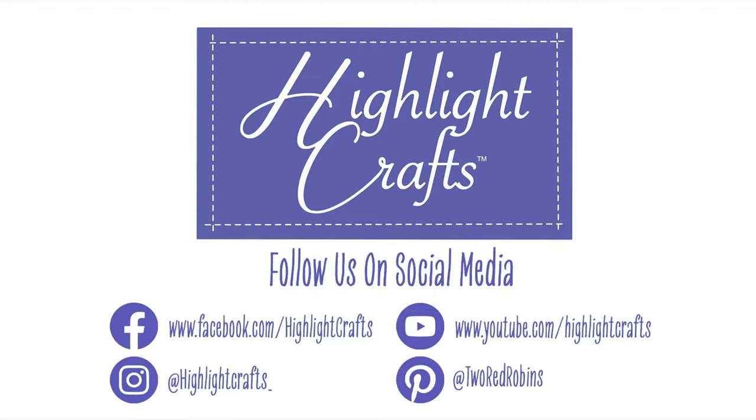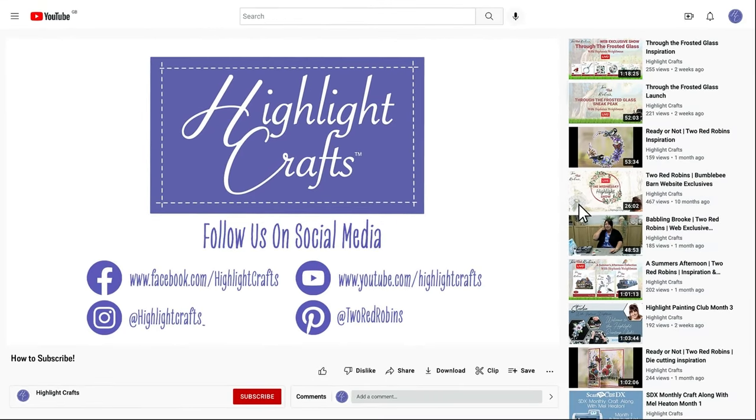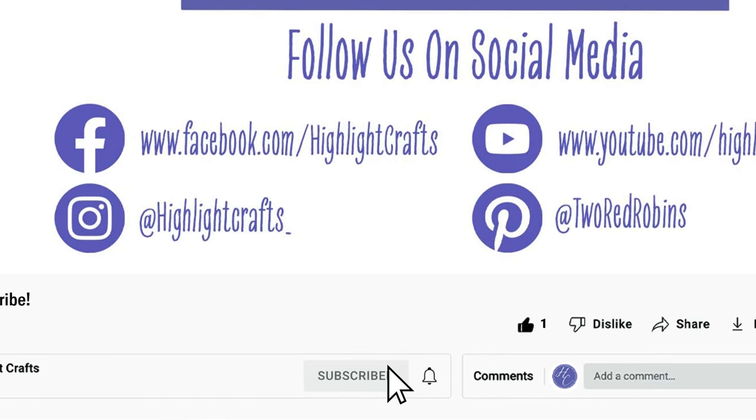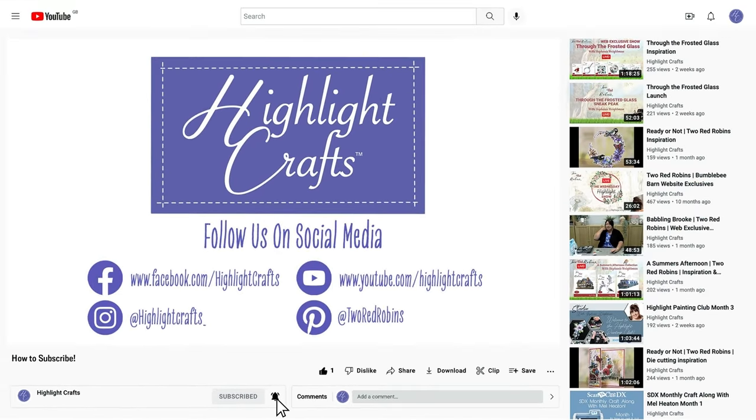Right, I'm going to go and teach a class now. See you soon. Lots of love. Bye! If you want to see more from Highlight Crafts, make sure you click the like button, subscribe by clicking the subscribe button below, and click the bell icon to receive notifications of all our future content.